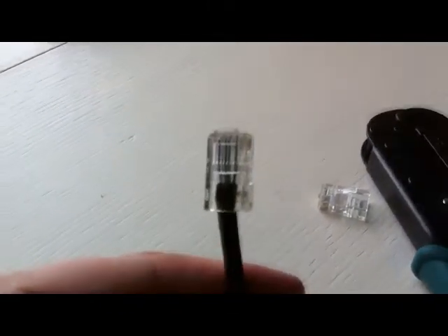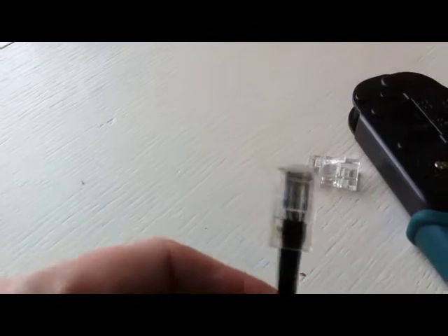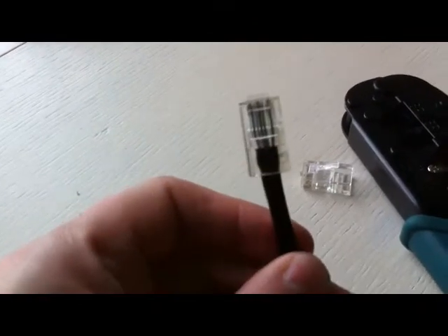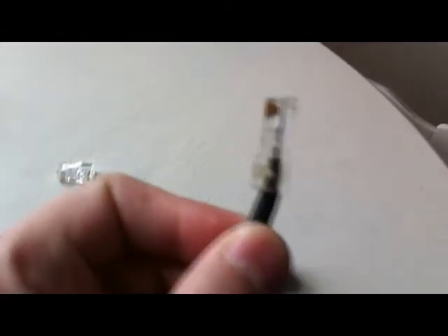So basically what we're going to do here is cut this one off, take a note of the wiring and wire this one up with any luck. Incidentally, once these guys are on, they're pretty much on for life.